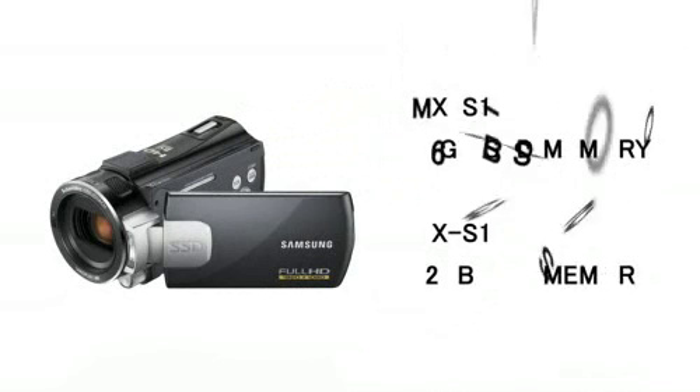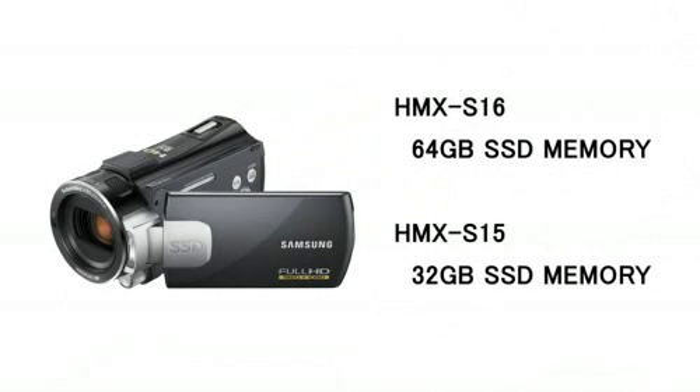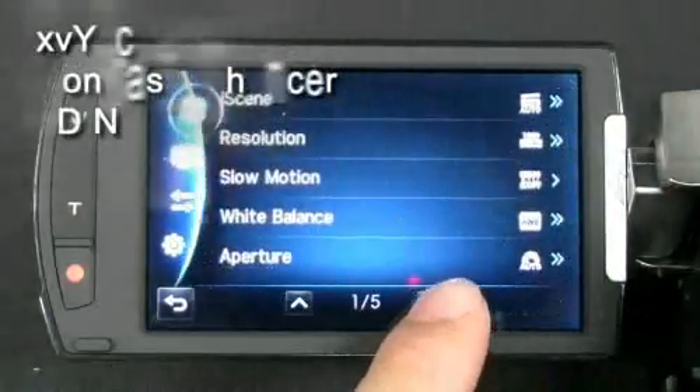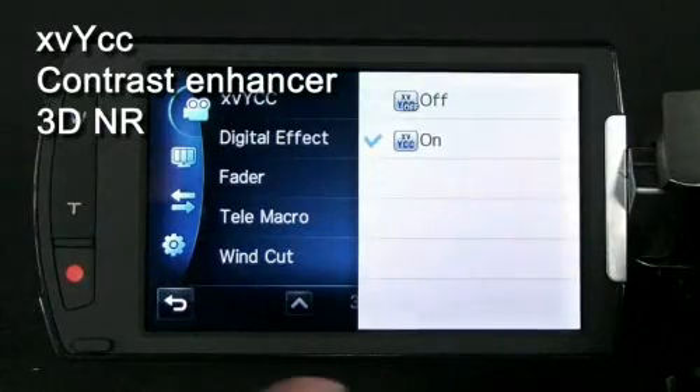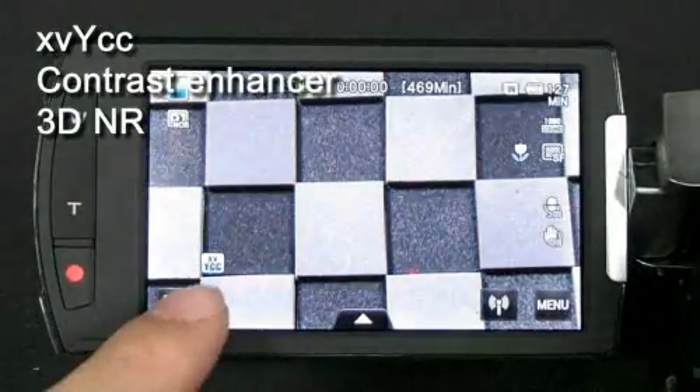The S15 has 32 gigabytes SSD internal memory. Now you don't need to worry about not having enough memory or memory cards. The S16 records top movie quality with full HD 1080i, supported by XVYCC contrast enhancer and 3D NR.